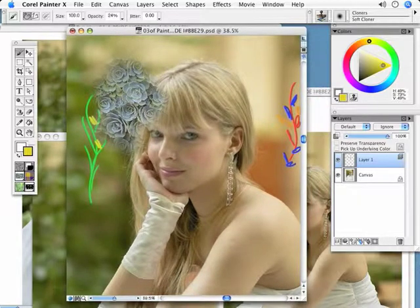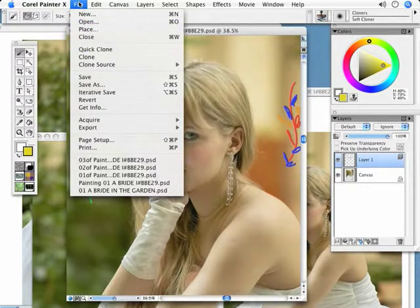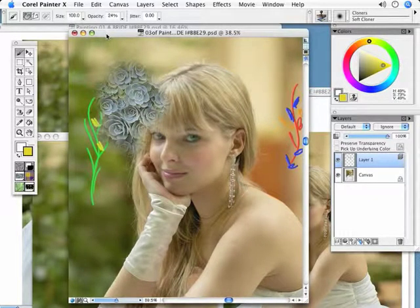Corel Painter leaves that there on purpose, so that you know that you're using the wrong clone source. When you see this happening, don't panic — just know that you have to go and change your clone source. So that's it for cloners at this point. I will go and speak about the cloners and how to paint with them a little bit later on in different chapters, mostly when we're going to do the photo painting palettes.